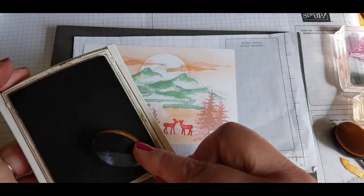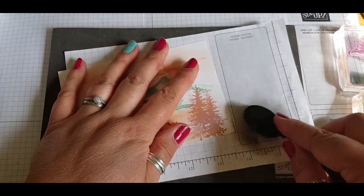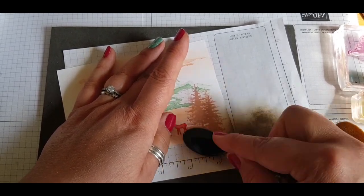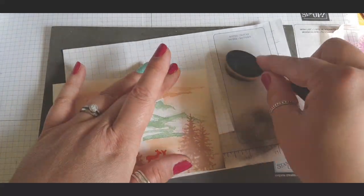I'm using Soft Suede and I wanted it to have a vintage-y look without overpowering it, so I'm just going in around the edges and corners to give a vignette effect — a kind of vintage look — and also to incorporate the Soft Suede colour.